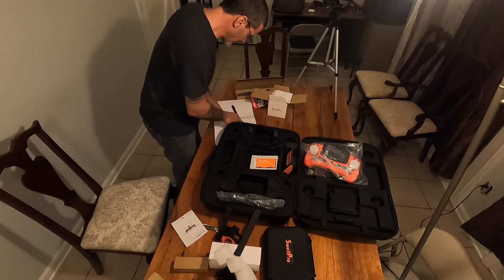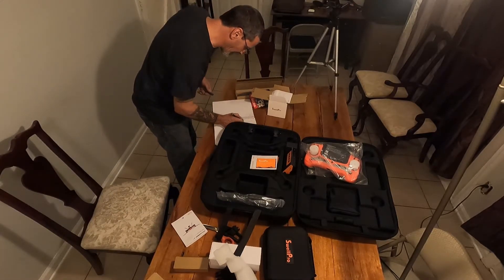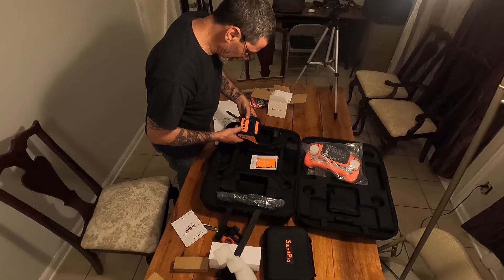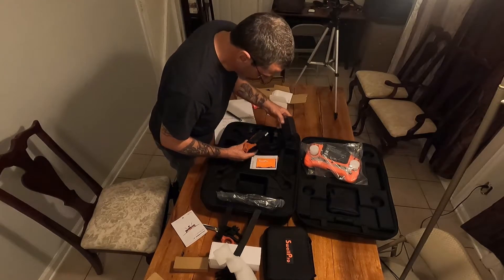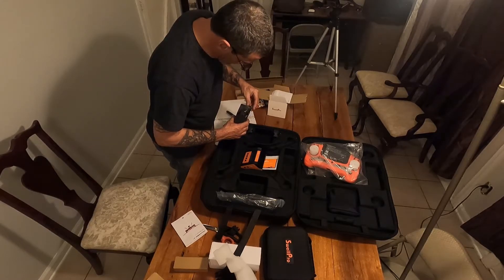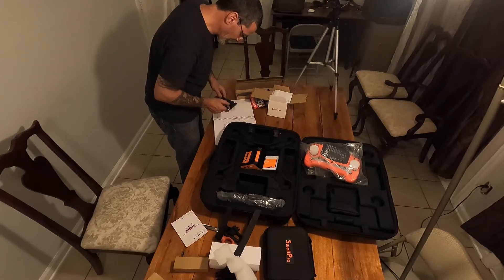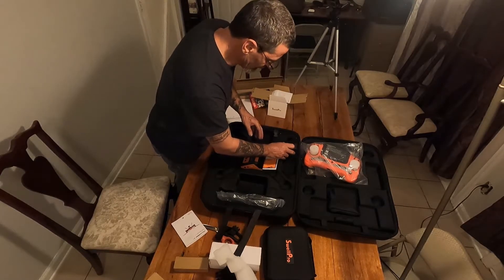We've got the props, and there are three batteries in there — so we have all three drone batteries accounted for. This is the balance charger — stop, start, status — and I imagine this is the power cord for it. Indeed it is. We've got the balance charger and the balance charger cables.